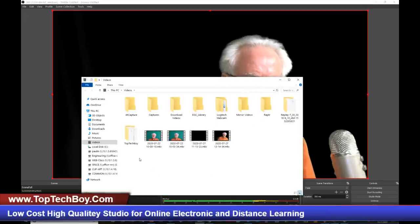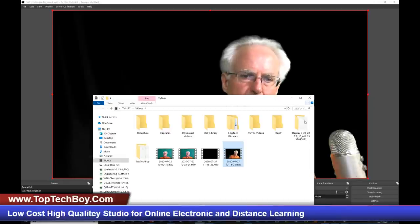Where we are now: if you want to make a video, come in and click Start Recording. When you're done, click Stop Recording. Then go to File > Show Recordings, which opens the folder with all your recordings — the default location is Videos. You can see the video you just made, click on it to open it, or upload it to YouTube, Facebook, your school's website, or wherever you're going to put it.